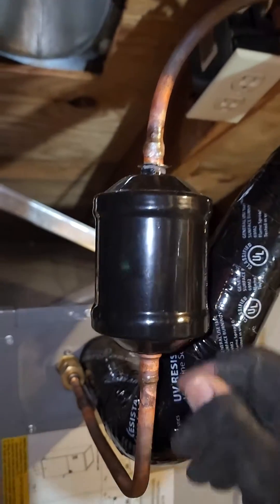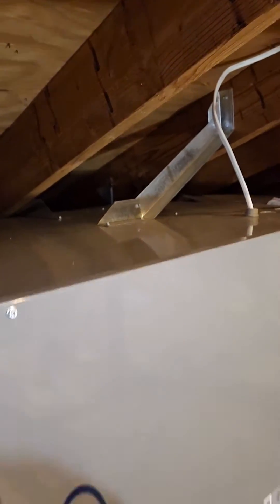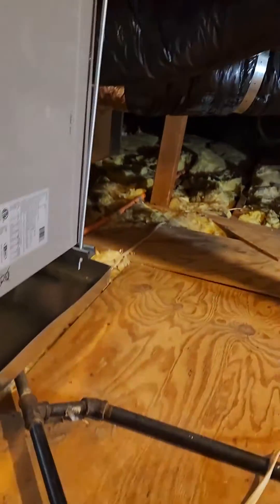Our filter dryer is in the vertical position by flow. There are more of those angle metals that I put here so that the unit does not rock back and forth during our earthquakes that we get from time to time here in Cali.